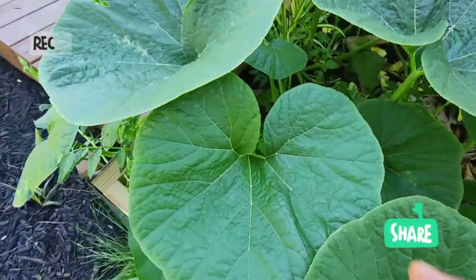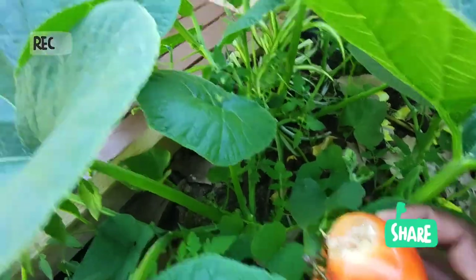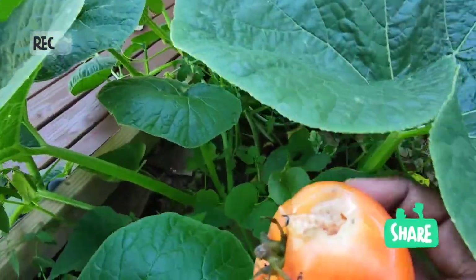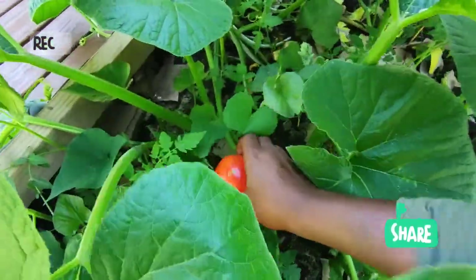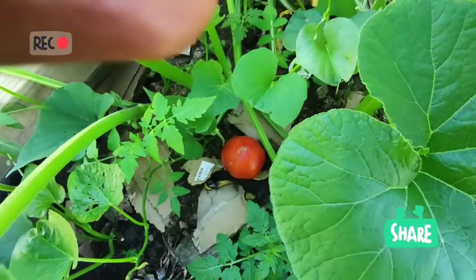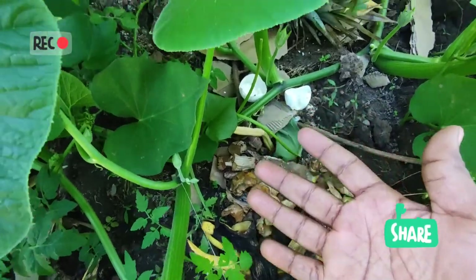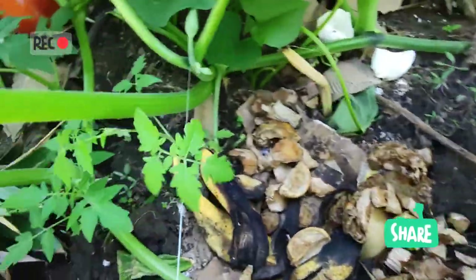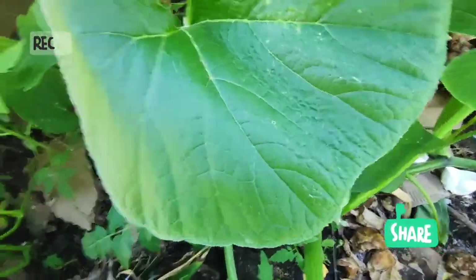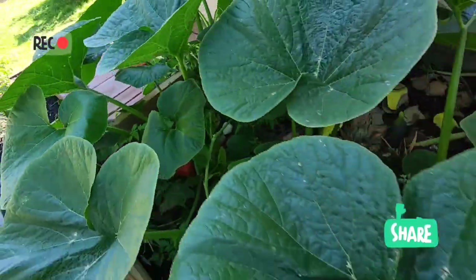Ce qui vient de la cuisine, vous pouvez voir — ça, c'est une tomate qui vient de là. J'ai vu qu'un petit rongeur l'avait rongée, alors je n'ai pas voulu la consommer. Je l'ai déposée ici, elle va mûrir et se décomposer. Tout ça vient de la cuisine. Ce sont des tomates — ce n'est pas pour planter des tomates ici intentionnellement, mais je sais que j'en aurai.